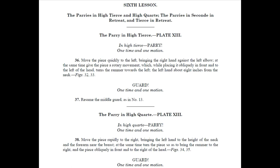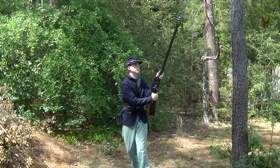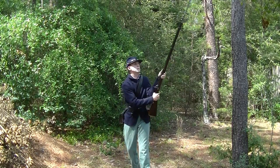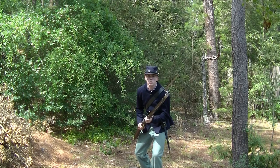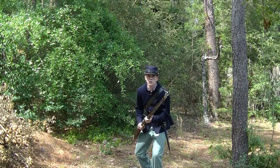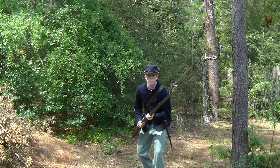The sixth lesson focuses on additional specialty parries which are useful in extreme cases such as close attack or cavalry charge. In high terse, parry! At the command, the piece is moved rapidly to the left, bringing the right hand against the left elbow. At the same time, the piece is given a rotary movement turning the rammer to the left, with the left hand near the neck. In high cart, parry! At the command, the piece is moved rapidly to the right with the left hand at the height of the neck and the forearm near the breast. At the same time, the piece is given a rotary movement so as to bring the rammer to the right.